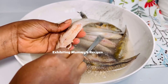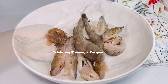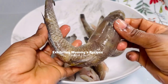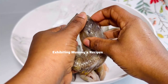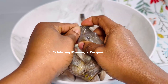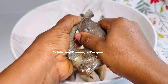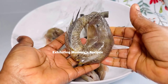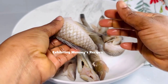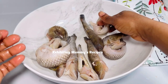Please follow me on all social media platforms as Exhibiting Mommy's Recipes. We are removing the intestine and any part that we don't want. Normally when we are preparing it, we fold it just like how you are seeing on the screen — that is how my mother used to do it. I'll go ahead and fold it like that; it is not something difficult.